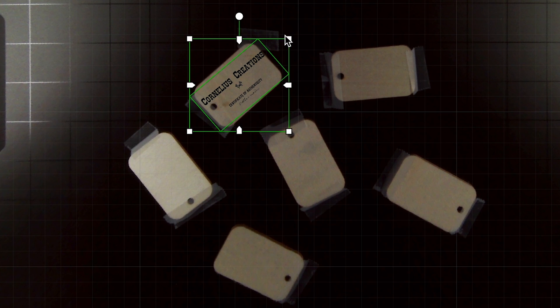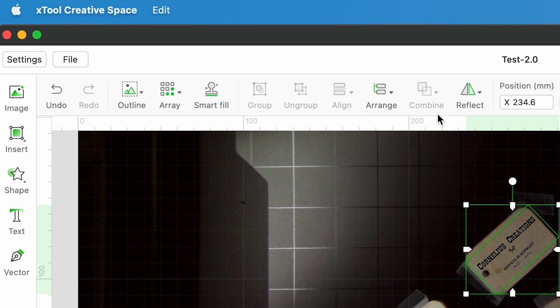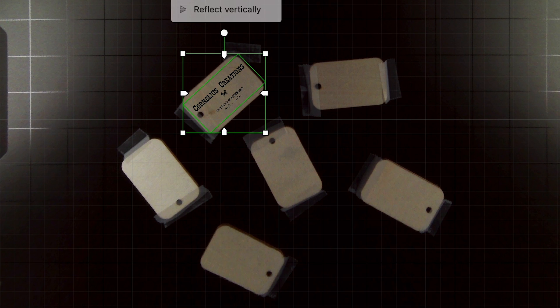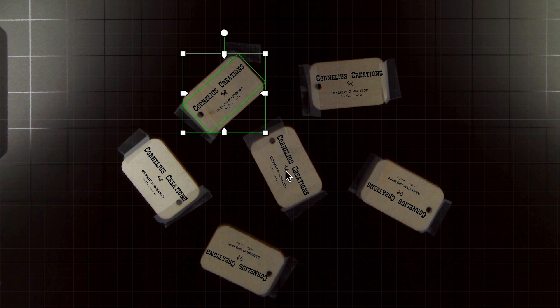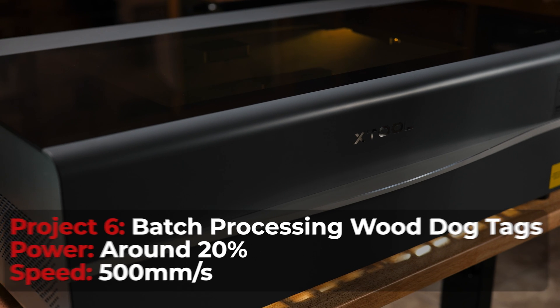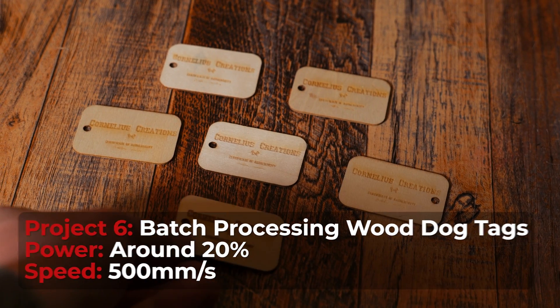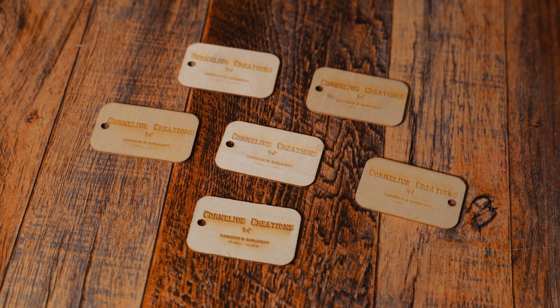Let me show you how the batch processing works. After I imported and resized my image, I clicked on Smart Fill, and the image automatically appeared on the other dog tags. I did have to readjust a few of these, but this feature worked pretty well. I lowered the speed of my laser a little bit because the engravings were turning out a little light for my liking, but the last one turned out really good.